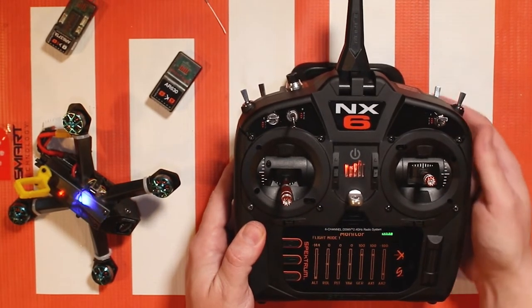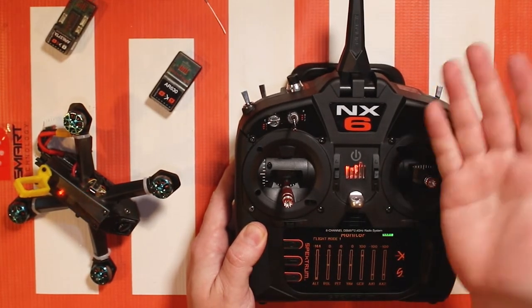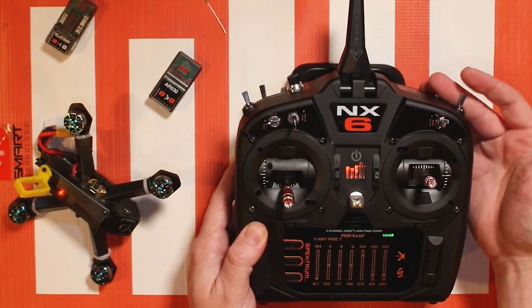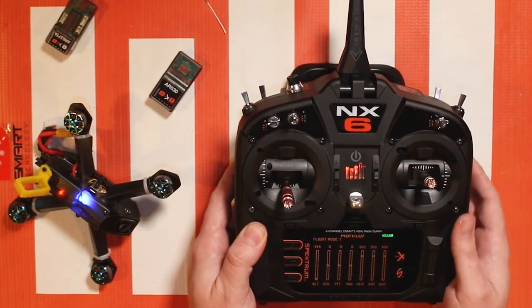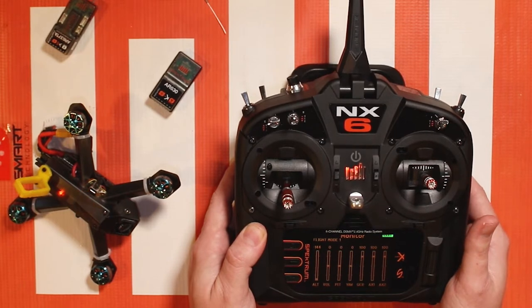When it's all the way down that is my turtle mode. Turtle mode is really cool because when you flip your arm switch and you move your sticks it reverses the throttle and causes the model to flip over. If you aren't familiar with that, it's been around for a little while but it is an awesome feature to have especially when you're racing and you want to get back up again. So let's take a closer look at how to set this sort of thing up.